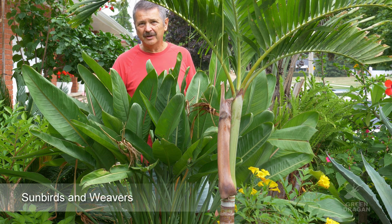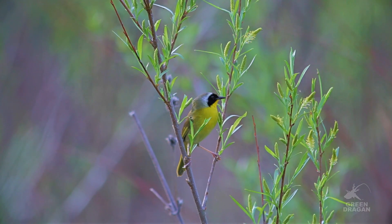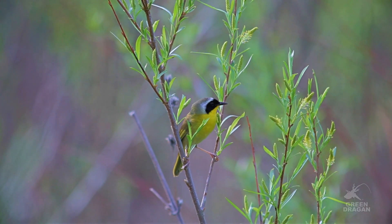In Southern Africa, where they're from, they are pollinated by small birds. In North America, that role has been taken over by the common yellowthroat, which is a small warbler.